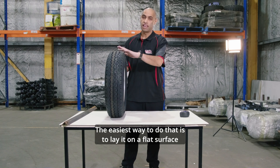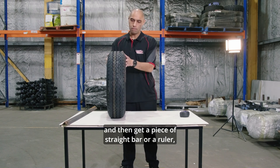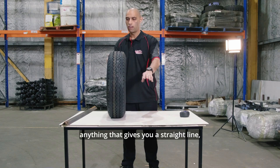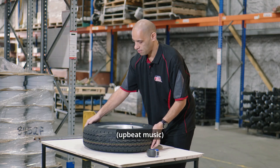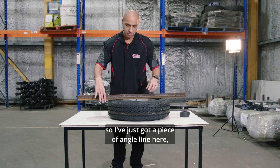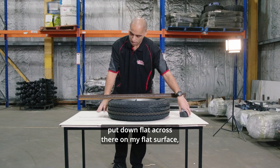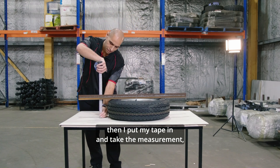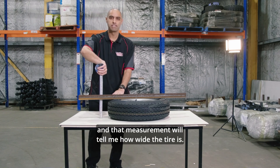The easiest way to do that is to lay it on a flat surface and then get a piece of straight bar, a ruler, or anything that gives you a straight line and then you can take a measurement. First thing to measure is the width, so I've just got a piece of angle iron here, put down flat across on my flat surface, then I put my tape in and take the measurement, and that measurement will tell me how wide the tyre is.